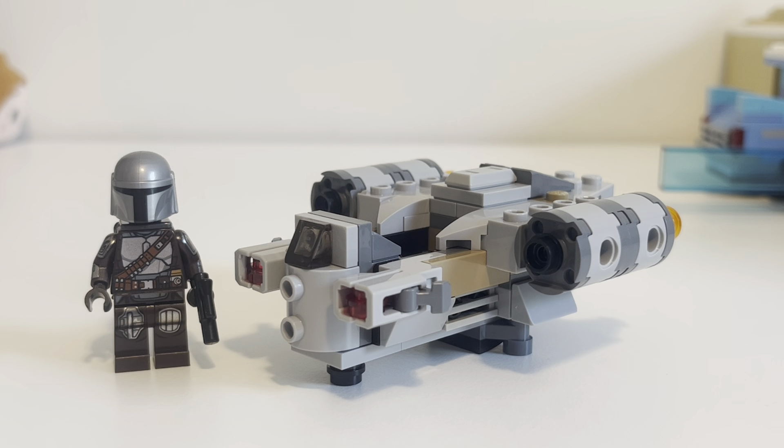Hey there folks, welcome to another LEGO set review. This is the small one — this is 75321, the Razorcrest Microfighter from LEGO Star Wars.